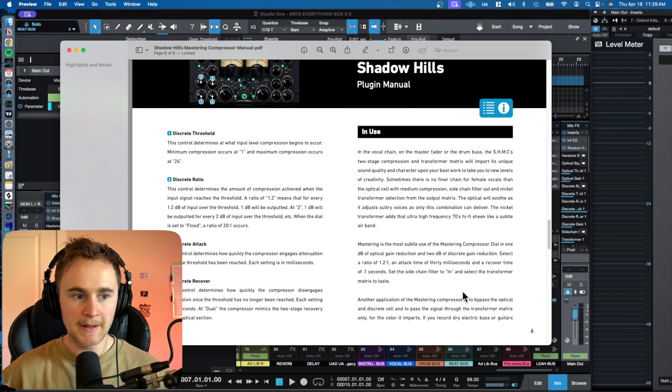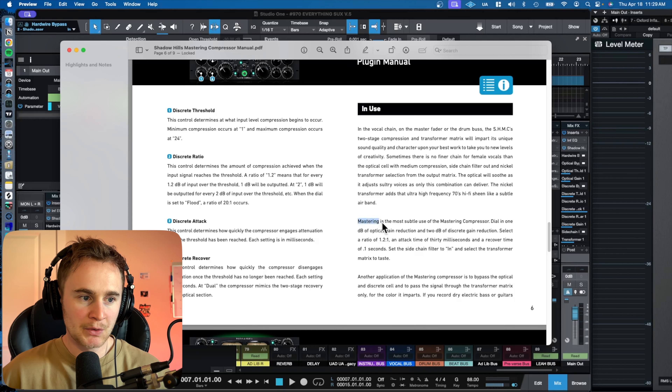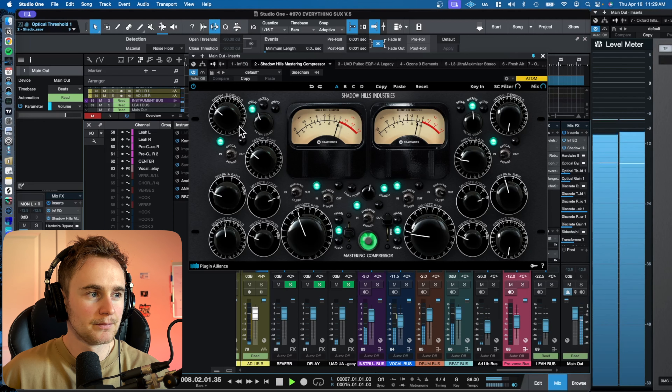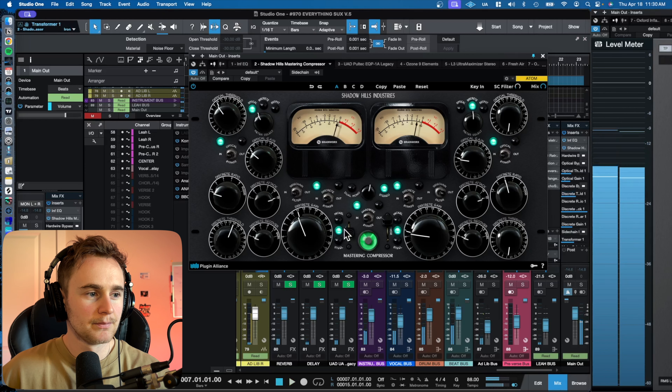What we're doing with this plugin is gluing everything together — gluing the mix — which is very important in a mastering chain. The most subtle use of the mastering compressor is to dial in one dB of optical gain reduction and two dB of discrete gain reduction. This is the threshold for the discrete and this is the threshold for the optical. I'll pull this up until I see about negative one on the optical gain reduction meter, and then pull the discrete down until I get about negative two.